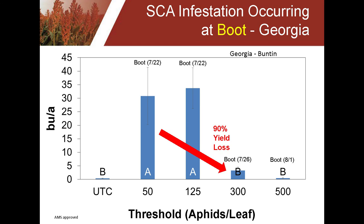The next two slides show research done in Georgia, but data from other states shows really the same thing — it just illustrates the importance of treating as soon as you get to that threshold. In this example, the aphids came in at the boot stage of the sorghum on July 22nd and reached threshold at 50 to 125 aphids per leaf. When they waited just four days without treating, the aphid population built up and they had a 90% yield loss. It's very critical when that sorghum is in the boot stage that you treat as soon as the threshold is reached.